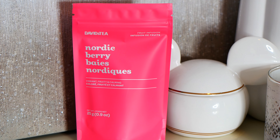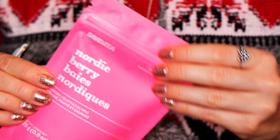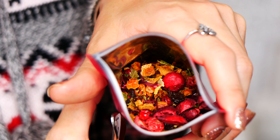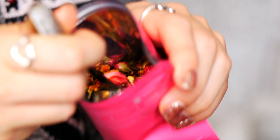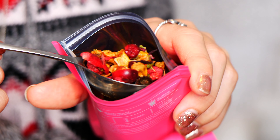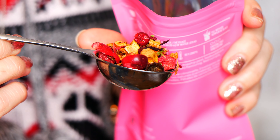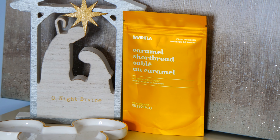We also have Nordic Berry, which is another one I really enjoyed. This one was a fruit infusion, and to be honest, all of these that I'm showing — the green tea, this one, and a couple of the fruitier ones — were delicious iced just as much as they were hot. So depending on where you are, I loved them all. They were so delicious.